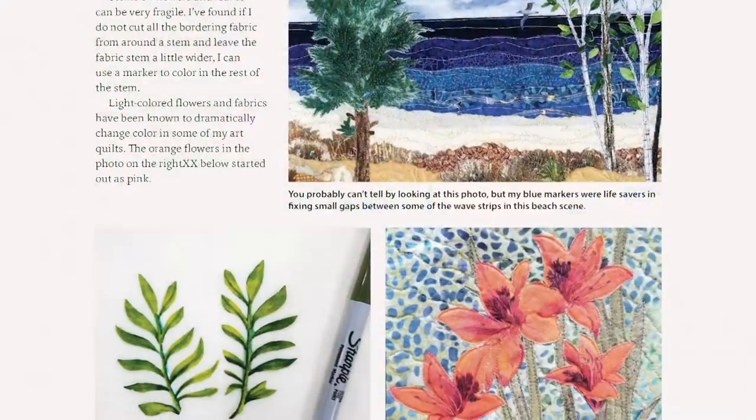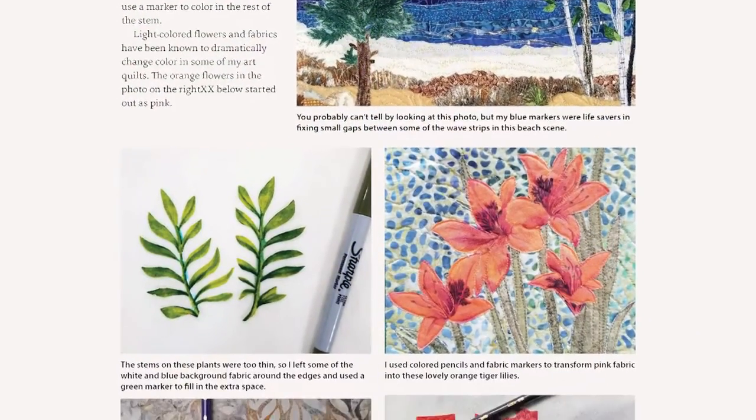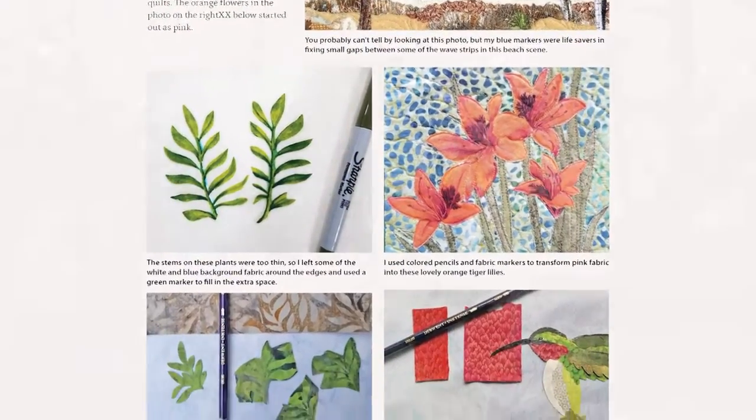The projects progress from easy to a bit more challenging. Here's the magic: my life's work as an educator specialized in helping people learn new skills. Now I use that background to guide others through creating one of these 12 sample projects, or in attempting an art quilt of their own choosing.